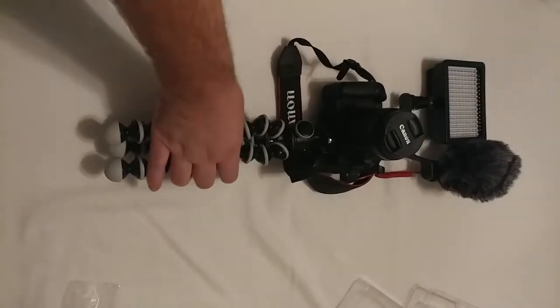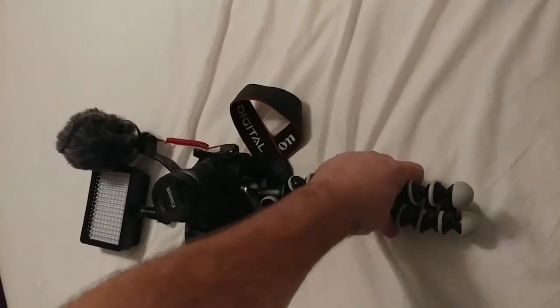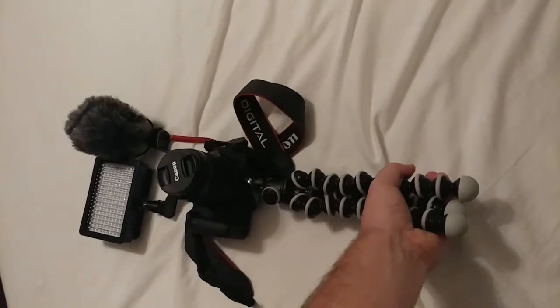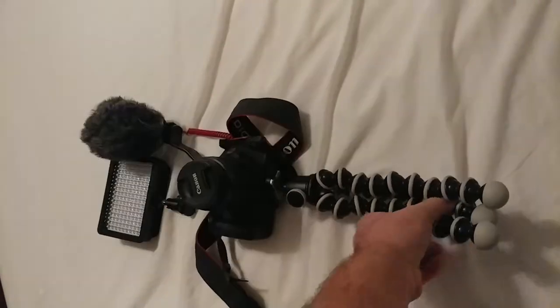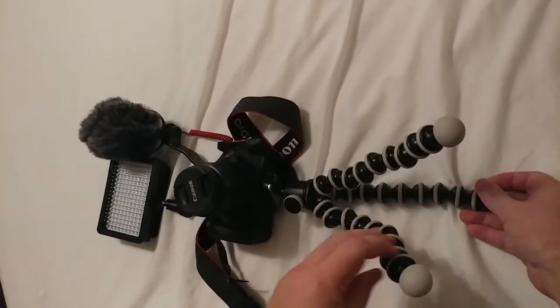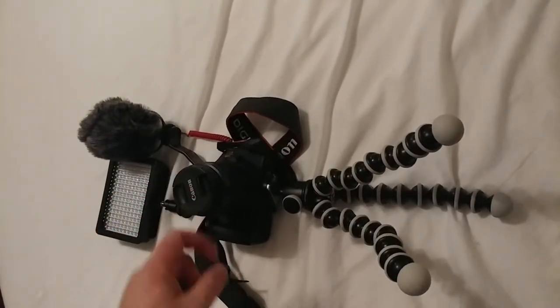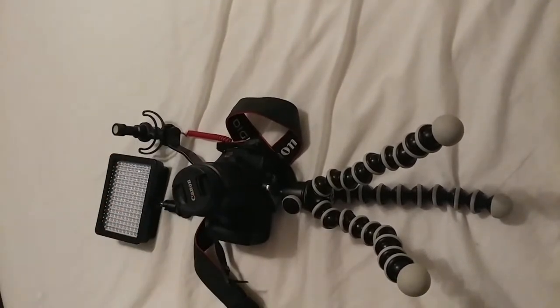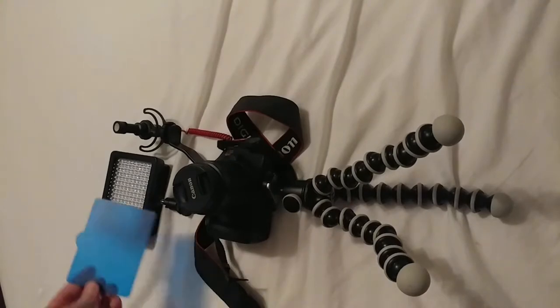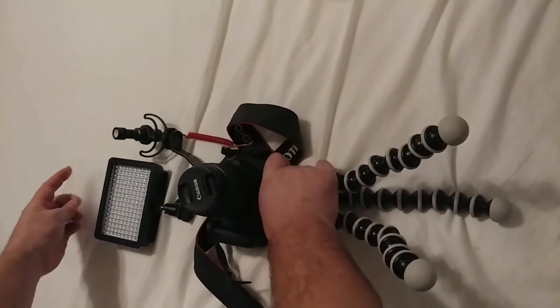And there it is — the whole setup, all together. Joby tripod, bendable. Take it like this, walk around with it, point it at yourself, or set it up. You've got your lights, you've got your camera, you've got your sound — outdoors or indoors. Filters to change the mood a bit, highlight some different colors, jazz it up, tone it down.